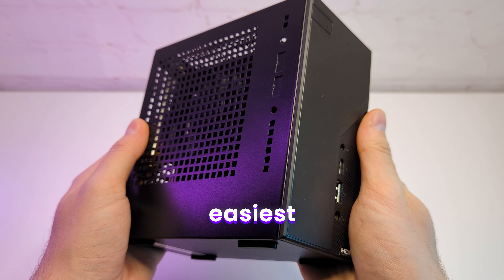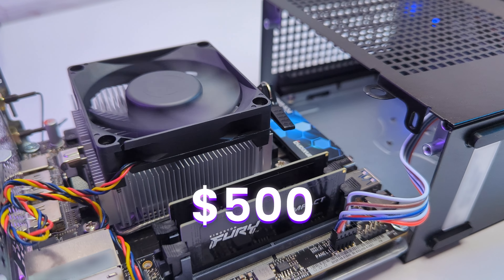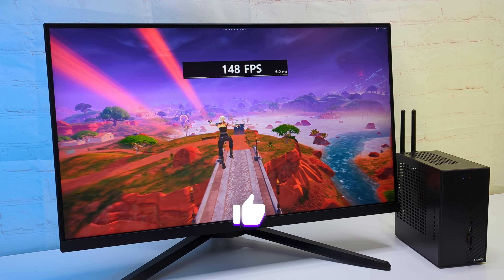This is the tiniest and the easiest PC build I have ever done. The whole build cost me $500 and for the price it delivers great value. I build it step by step, so hit the like button and let's start.